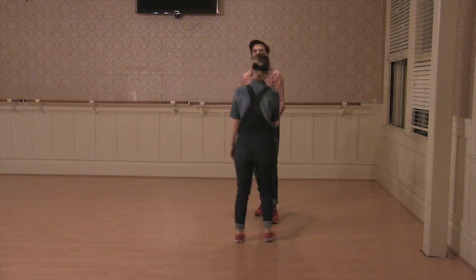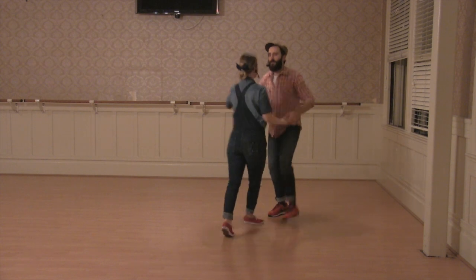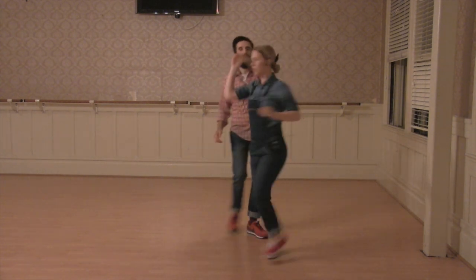So we'll do it from this way. Step, step, triple step. Turn, turn, triple step.